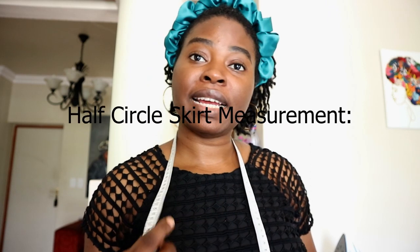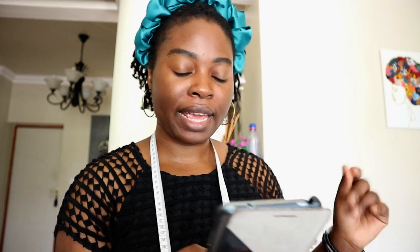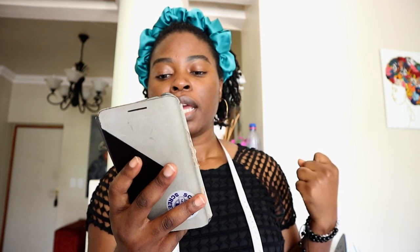Let's do some quick maths. For the half circle skirt I need to divide my hip circumference - not my waist, because it's an elasticated skirt that needs to pass over my hip. So I'll use my hip circumference of 40 inches divided by 3.142. That gives me a diameter of 12.7 inches. Rounding up and including seam allowance gives me 13 inches. Let's get right into cutting.